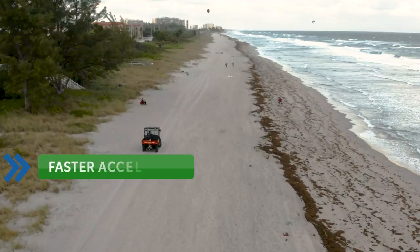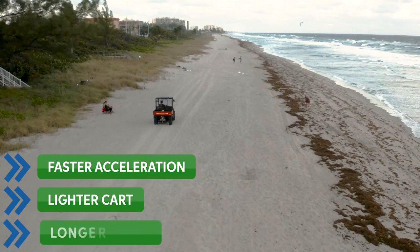With just one Falcon Elite, you'll experience faster acceleration, a lighter cart, and longer run times.